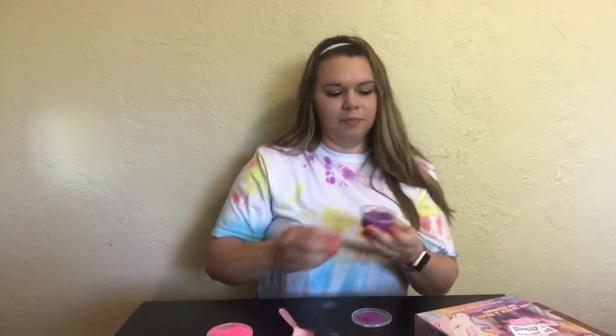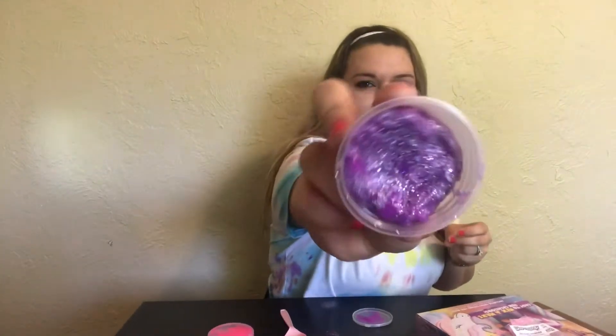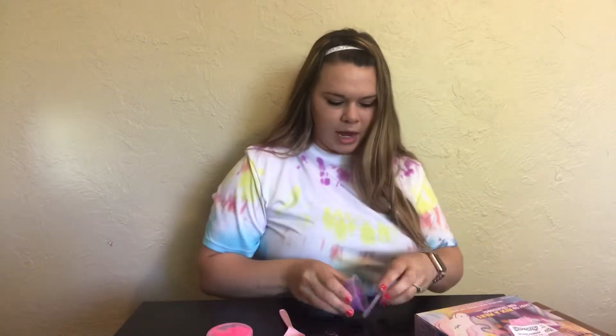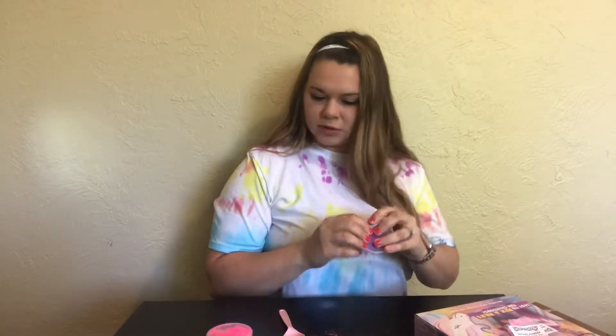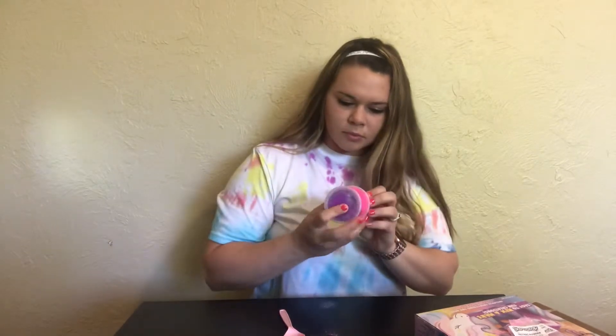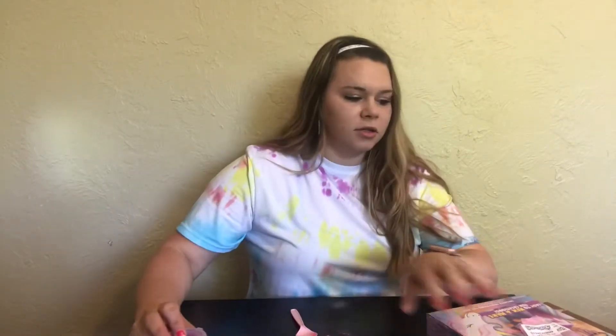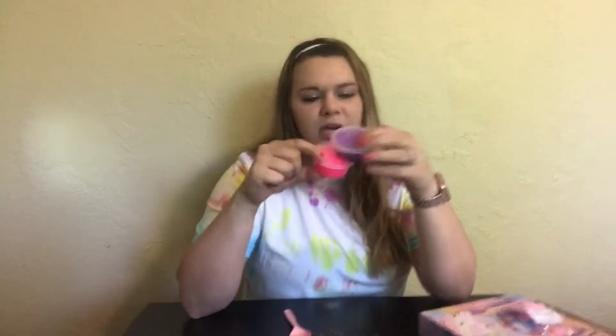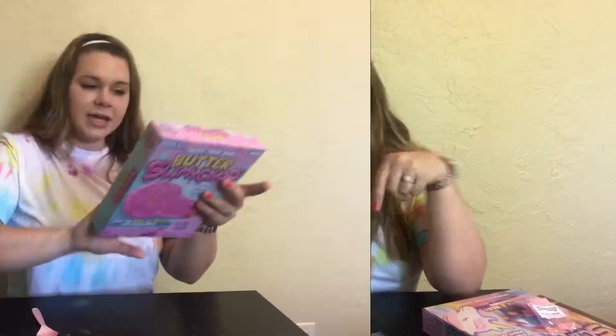Here's my purple slime with the silver glitter, and there are our first two slimes — Hollow Unicorn Slimy Gloop. I'm not mad at it; I'm super satisfied. Let's go on to the next one.